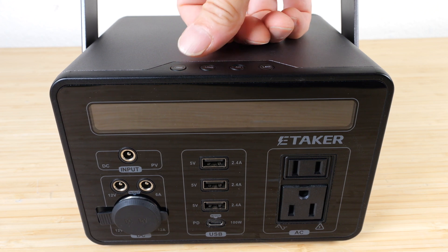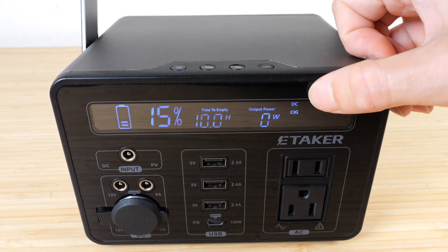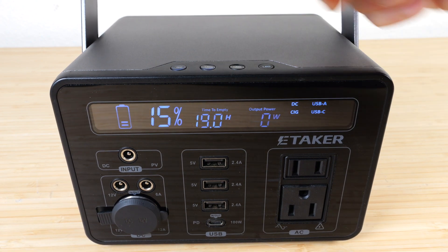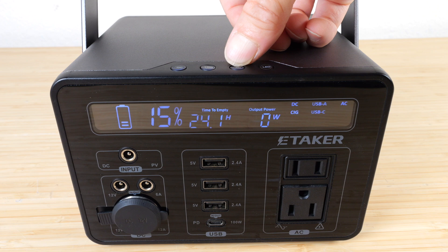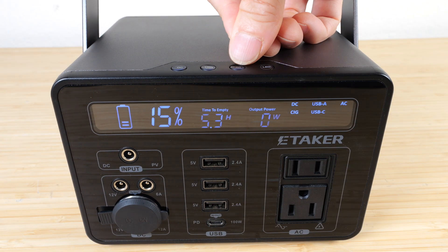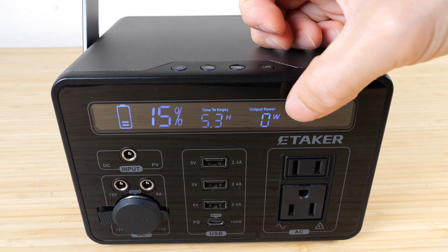For each of the controls, you just press and hold to turn them on. The DC and cigarette lighter port turns on that way, and press and hold USB to turn on USB-A and C. Press and hold the AC button and it'll turn on — it shows F60 for 60 hertz. If you press AC three times, it'll switch to 50 hertz, and three more times brings it back to 60 hertz.